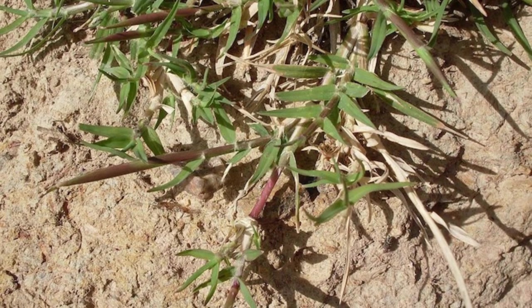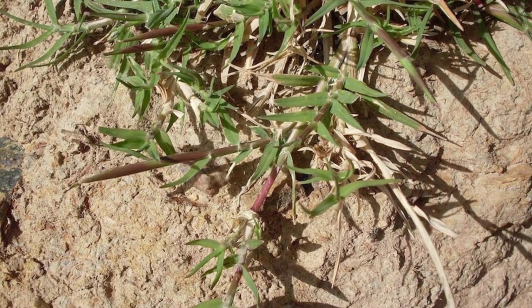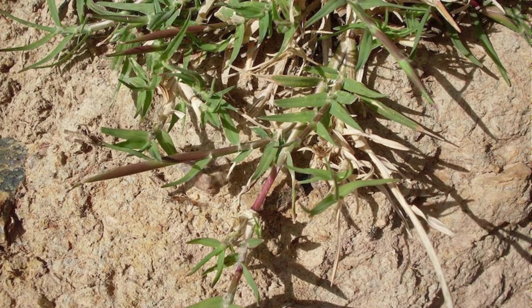Couch grass is one of the most stubborn weeds that can invade your garden. It has a fine leaf blade that is soft to the touch and can spread rapidly through its underground runners. The best way to control couch grass is to cover it completely with landscape fabric or a thick layer of cardboard or newspaper to stop sunlight. You can also use a glyphosate-based product such as Roundup herbicide.